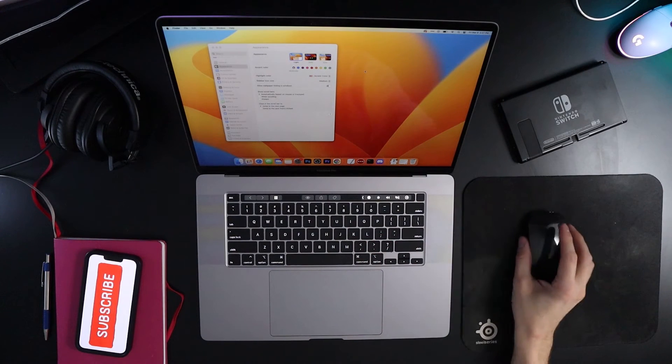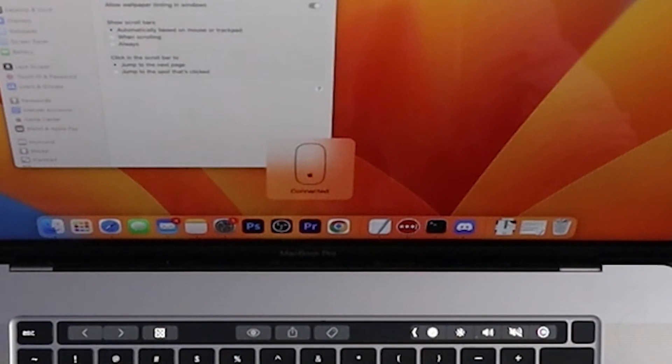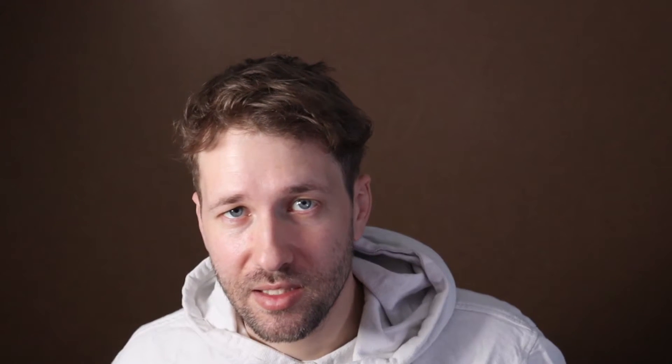From the moment you turn it on, your MacBook or your iPad will recognize this mouse in the Bluetooth settings, and it will connect without any issues.